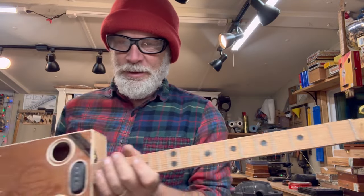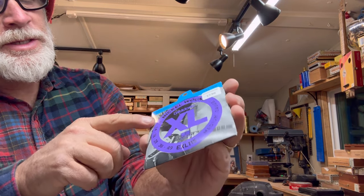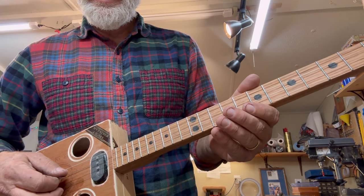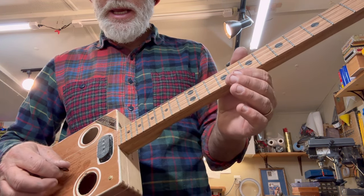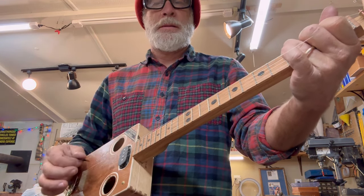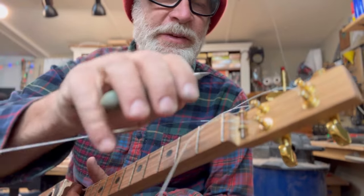These Deadero strings are really good — these are the medium nickel wound. I'll be using the 11, 14, 18, and 28, tuned like a normal guitar: D-G-B-E. Wow, what an incredible sound — yikes! All right, let's test it out.